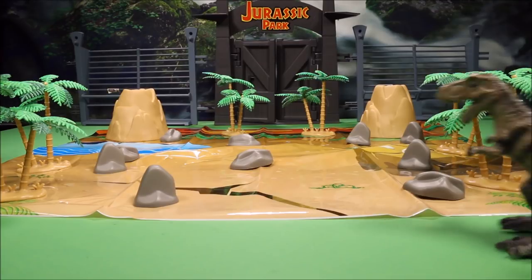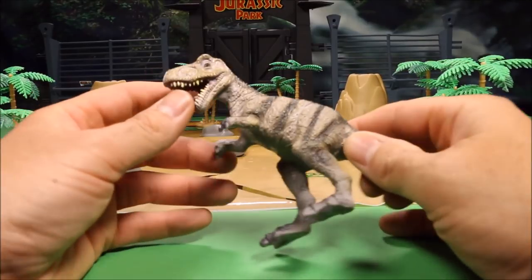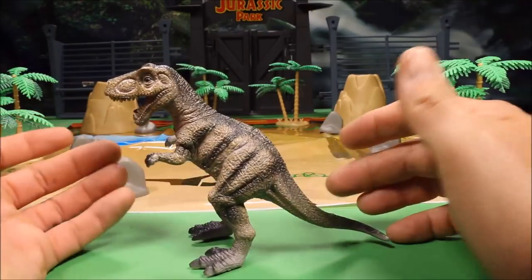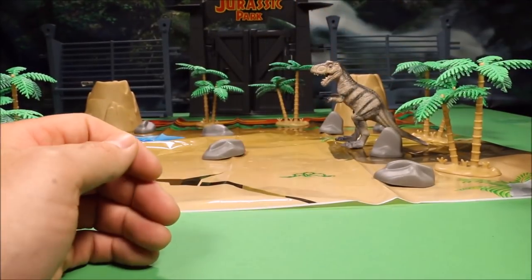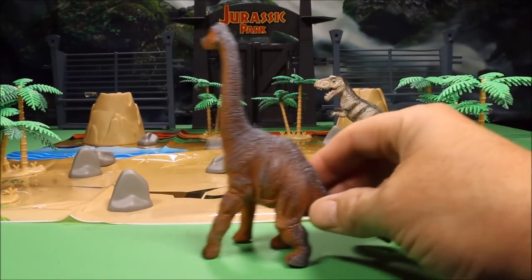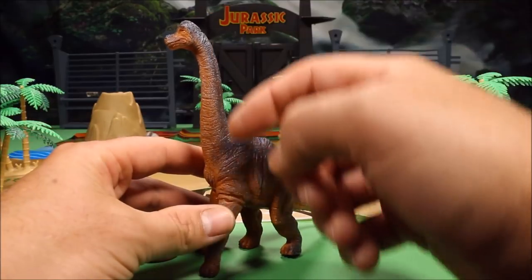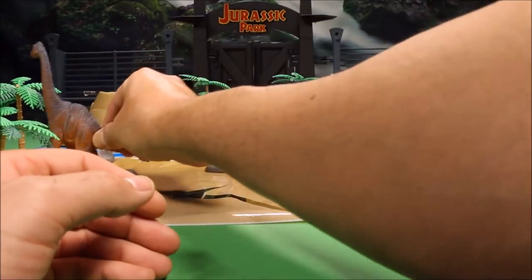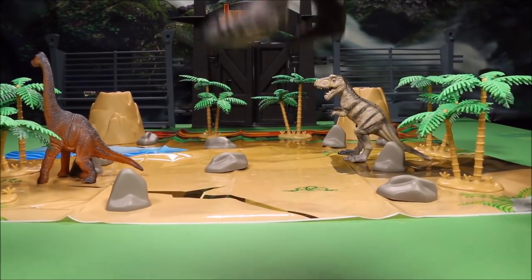Now let's bring on the dinos! First of all, you've got a nice cool big T-Rex. For a cheaper set they actually did a really good job — he's got individual teeth and everything. No moving parts but he looks really cool. Our next one is an Apatosaurus, an herbivore with a really long neck so they could get way up into the trees and eat leaves.